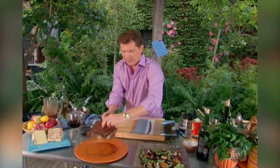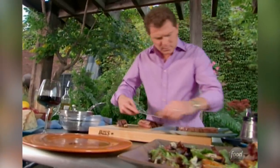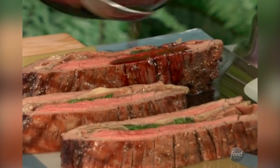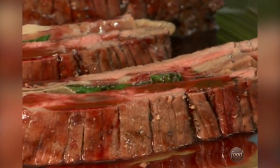I think our flank steak is probably pretty well rested. That's what you want to see — nice and juicy on the inside, with the prosciutto and the fontina cheese and the basil. Here's our red wine reduction. Remember, we marinated it in red wine and then we made a red wine sauce. I think that's pretty beautiful. I'm going to take some basil leaves, because remember we have basil inside the flank steak.